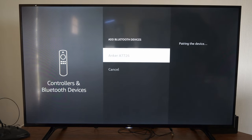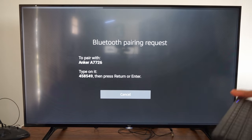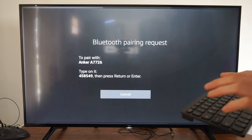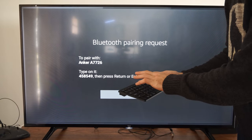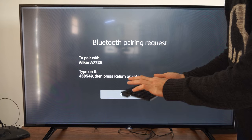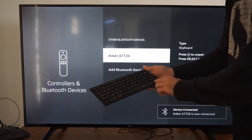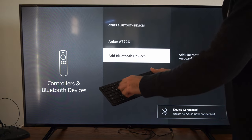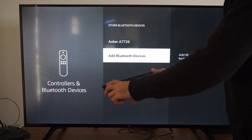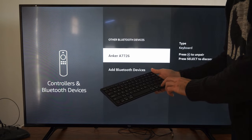I'm going to select it with my remote. Now on your keyboard, you have to type this specific message in and then press Enter. So let's type in 458549 and press Enter. Now my keyboard should be paired. I don't know exactly what everything is mapped to to get back to the home screen or something like that, but you can now use your keyboard.